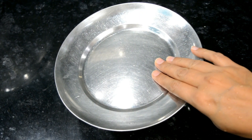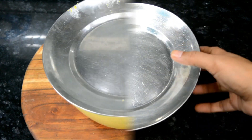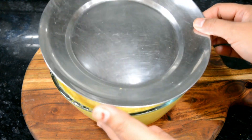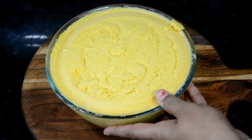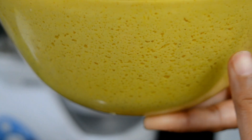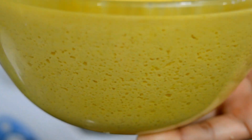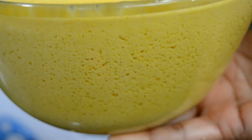If you don't have heat in your area, you can keep it for 8 hours. I will leave it for 4 hours. After 4 hours you can see how well it has fermented — it looks great and has risen a lot. If it hasn't fermented properly, you can use Eno or soda.